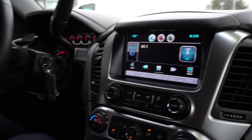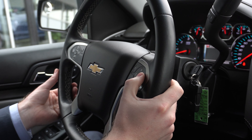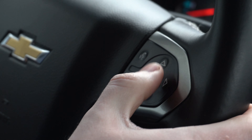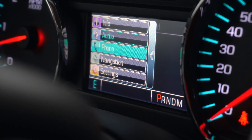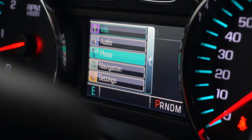Moving over to the steering wheel, there are a couple of controls. On the right side, you're going to have this directional pad, which allows you to change the settings in the center gauge cluster screen directly in front of me. You can access your navigation, phone, audio, different settings and information all from that screen.